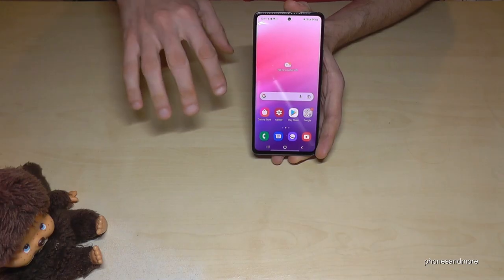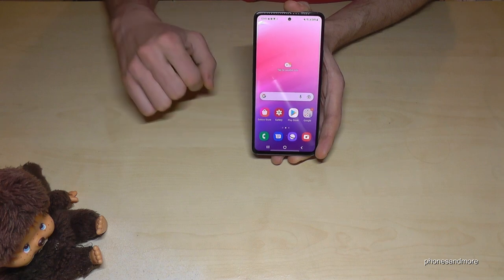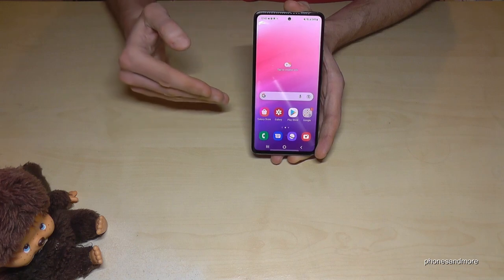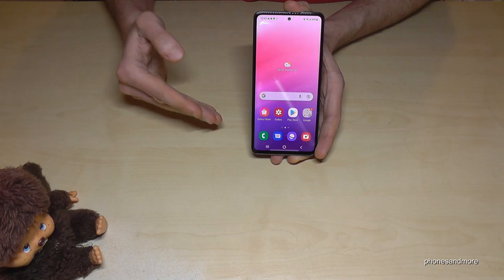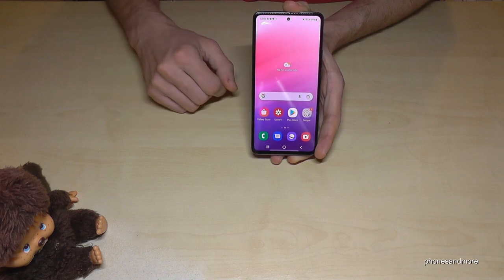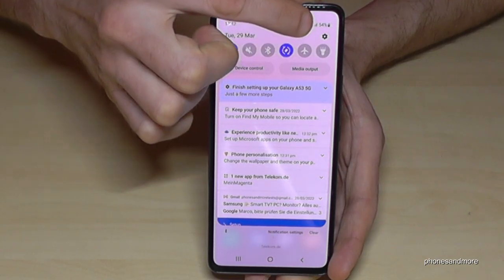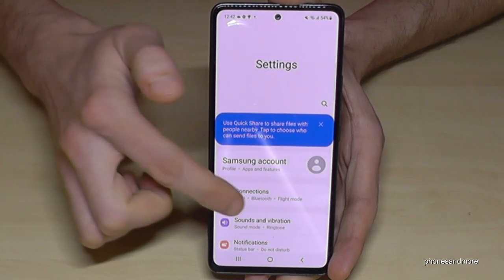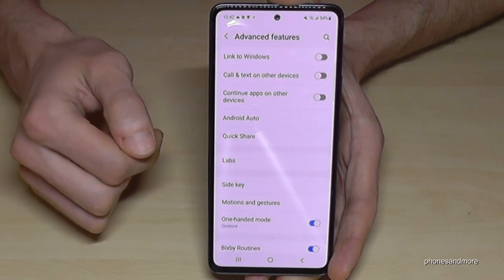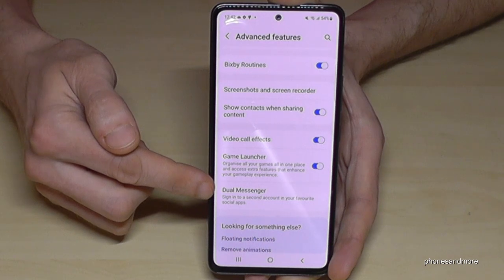You can clone apps on this phone, meaning you can have two Facebook accounts or two WhatsApp apps directly on the phone. Since you can insert two SIM cards, why not have one WhatsApp for each number? To set this up, scroll down, go to Settings, scroll to Advanced Features, and scroll down a bit to find Dual Messenger.